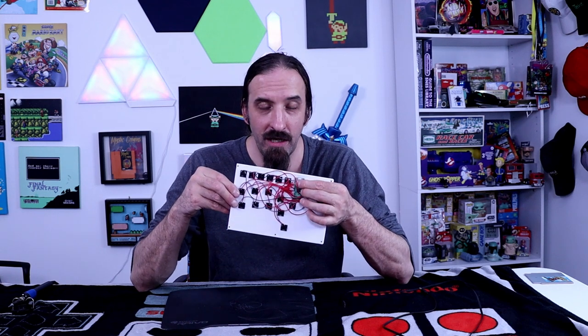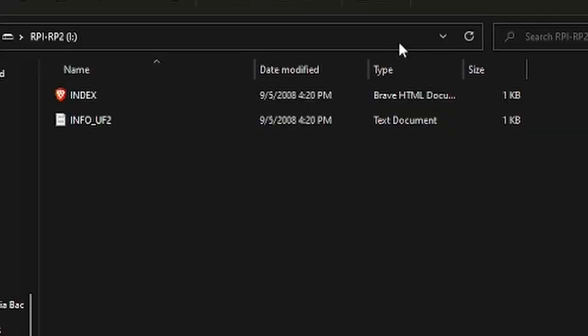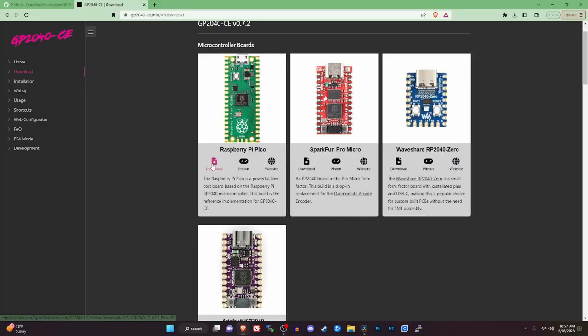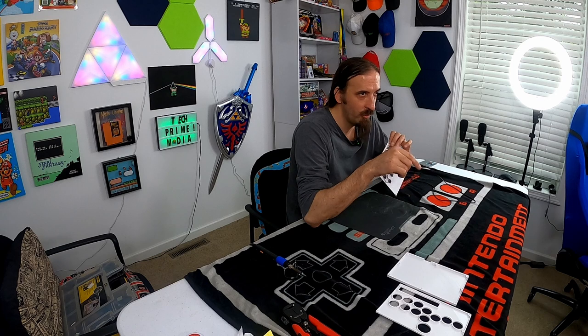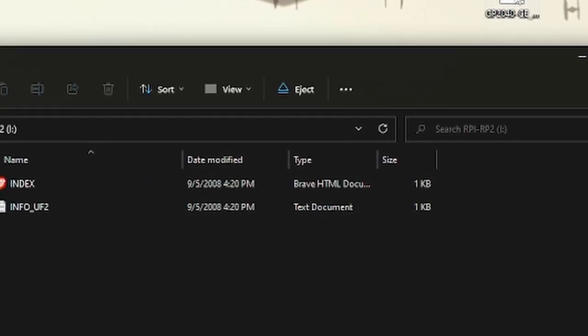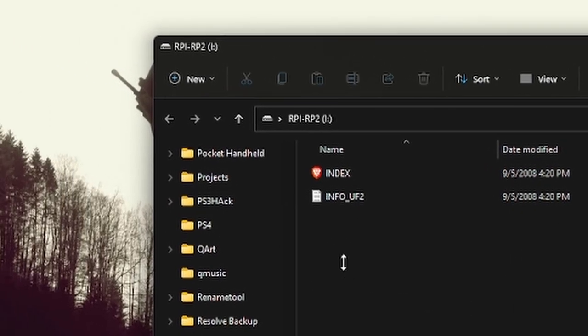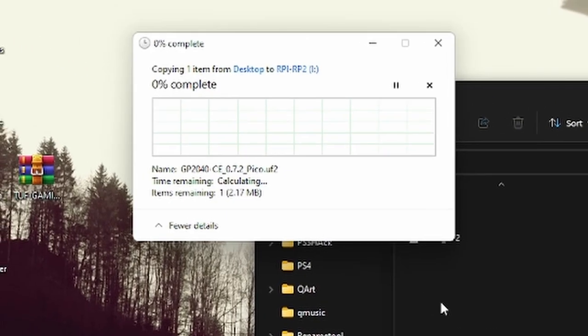All you do is hold this little button in when you plug it into your PC and it should show up with a drive for the Raspberry Pi. Then you just take that drive, open it up, download the firmware that you're going to need for this - the link will be below - and just drop it into the drive. After you drop it in, it will load up and automatically install itself and close the drive.